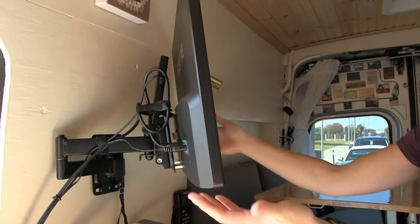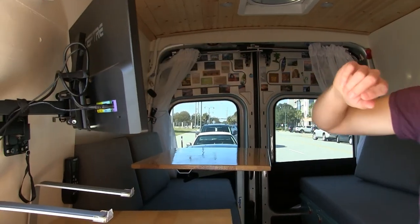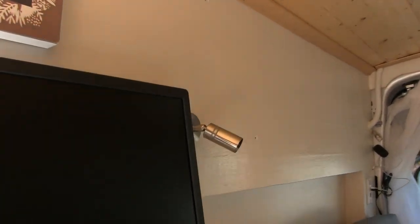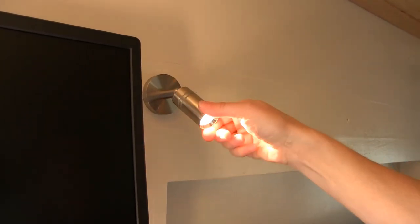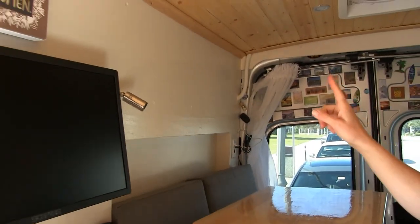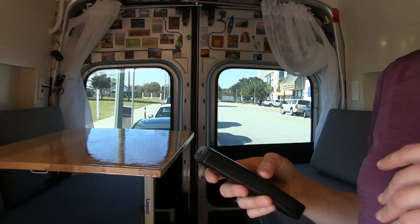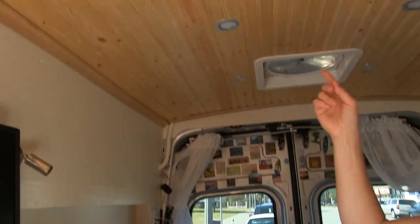It also serves as entertainment for the seating and sleeping area — I have a little Amazon Firestick so I can use Netflix, Hulu, Amazon Prime, and those things. I have 12-volt lights that are just touch-on, a little night light and reading light that swivels all around. I have a MaxxAir remote control fan that also serves as a vent, so I can pull smells and steam out while I'm cooking, which is super handy.